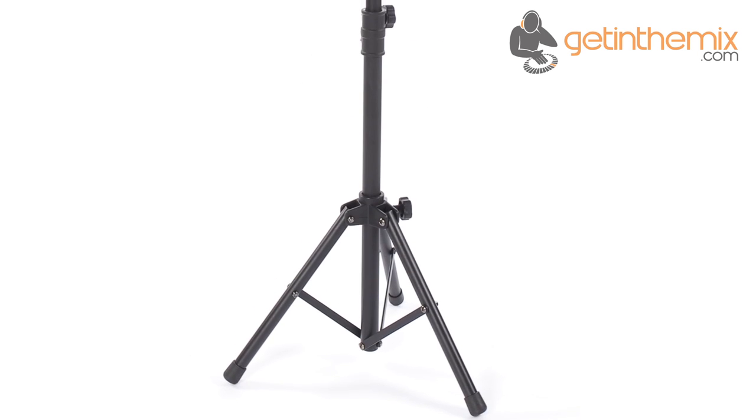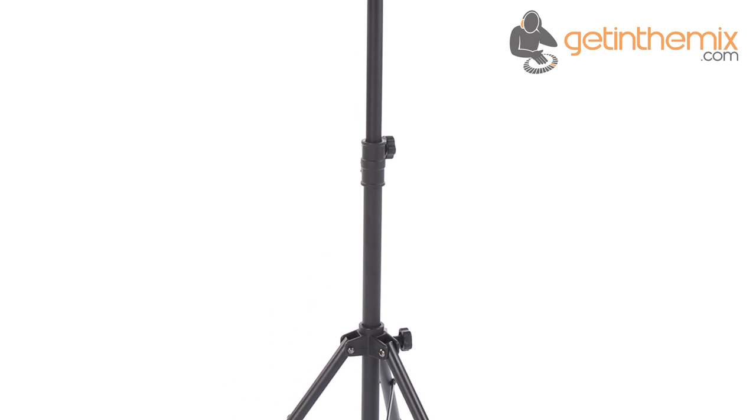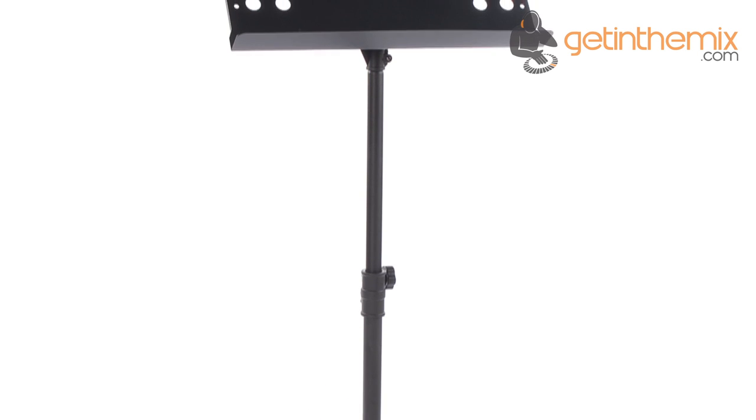This sheet music stand is perfect for any musician who's either in the studio or for those who are on the road playing in various venues. The stand is height adjustable, so it's perfect for both seated and standing performances.